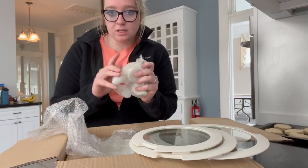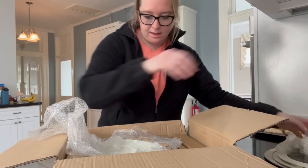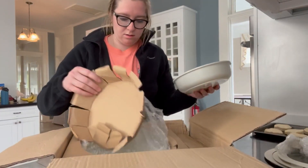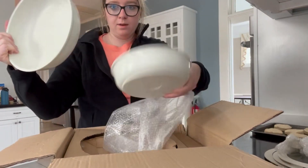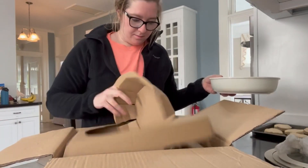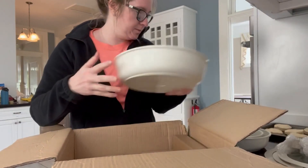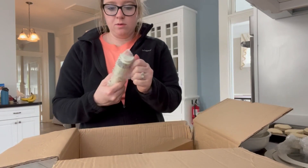And then all the tops, the lids — I'll go ahead and assemble those in a few minutes. These are non-stick, very smooth. We've got what looks like a frying pan, a smaller frying pan, and a big one.